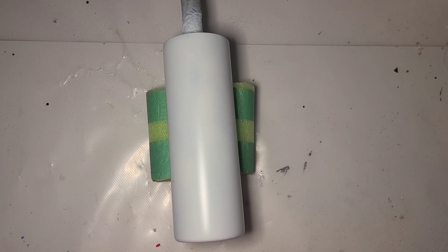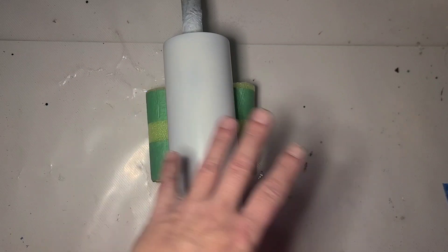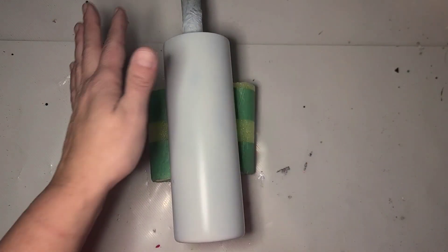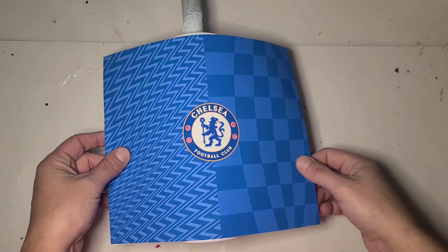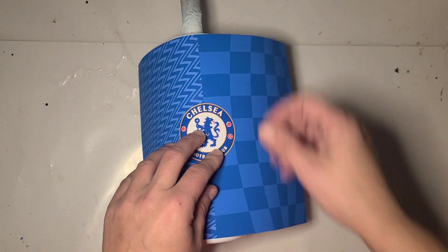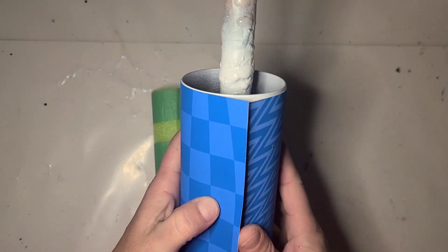Hi guys, it's Ray. Today I am starting on Christmas gift cups — not Christmas cups. The first one is going to be quite simple. This is a 20 ounce skinny prepped and painted white, and it is going to be a Chelsea Football Club tumbler, so I printed a wrap for it.